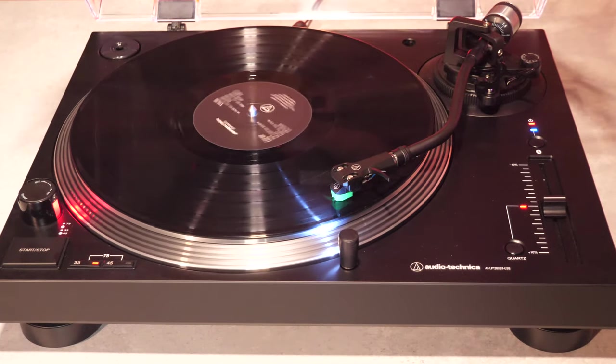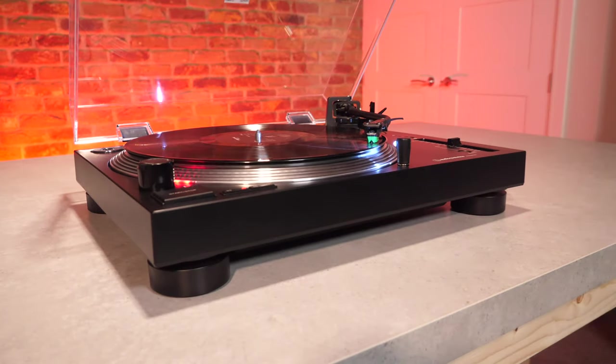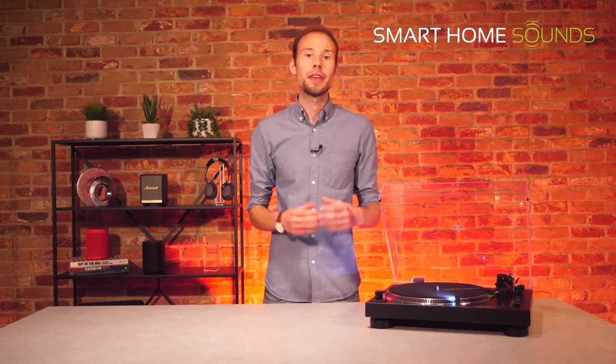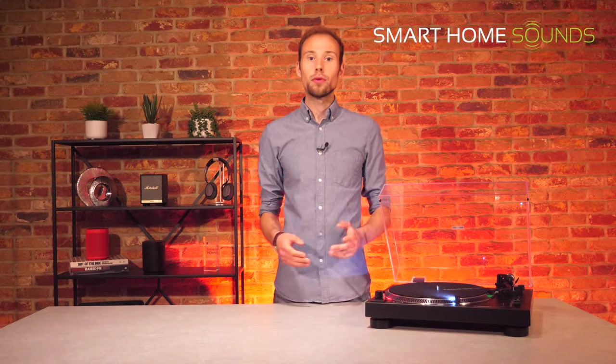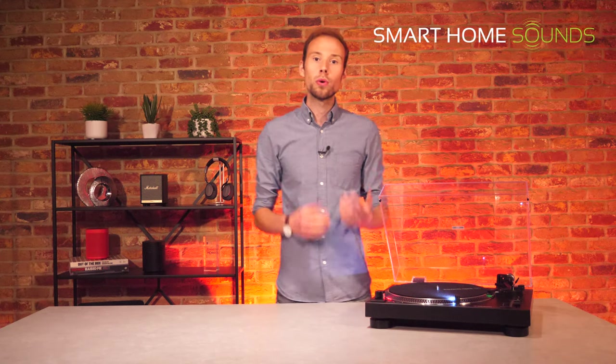So who is this turntable right for? If you're looking for an easy-to-use, well-built mid-range turntable with wireless Bluetooth and USB conversion ability, the LP120XBT USB is a very credible option, particularly given the success of the LP120X USB which customers have found to offer exceptional value. There are more minimalistic-looking turntables available such as the Audio-Technica LP5X for £349 or the LPW50PB for £379, and I'd also recommend looking at the Rega range such as the Planar 1 Plus which offers a more raw vinyl listening experience — but those are belt-driven, don't have pitch controls, and don't offer Bluetooth.